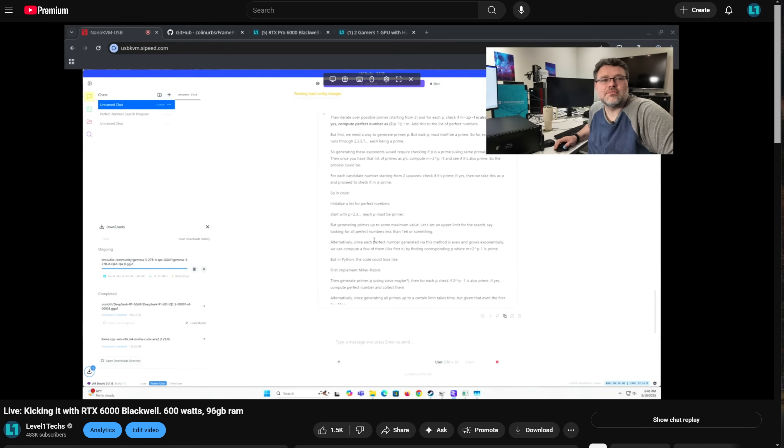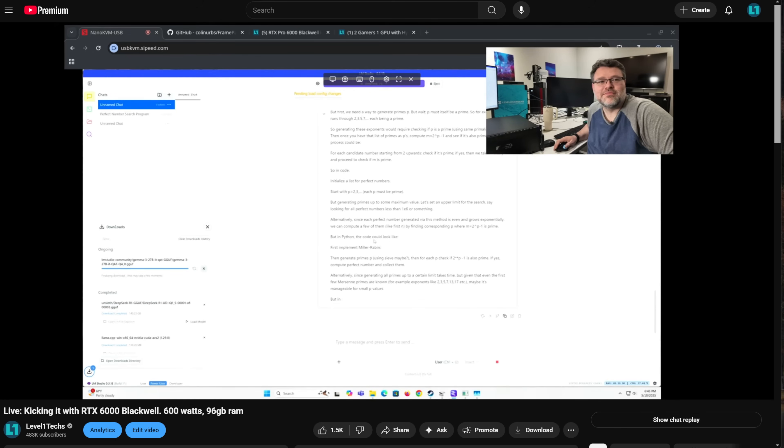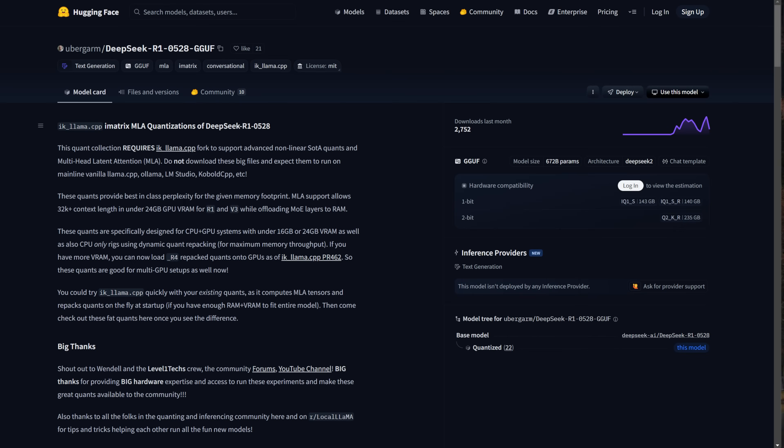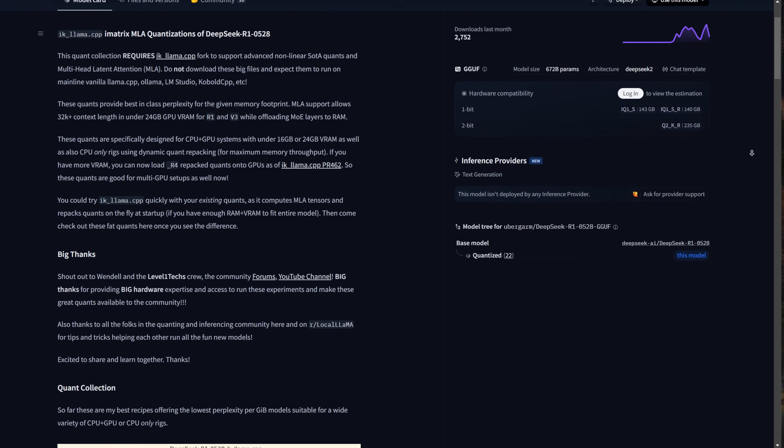Being able to run a powerful local model like DeepSeek R1 and just squish it down and run it entirely offline on your own computer, safely and guaranteed to not be communicating with anyone else? Well, that's quantization — the squishing part. And we did that with files run on Hugging Face in a range of quants we'll talk about.